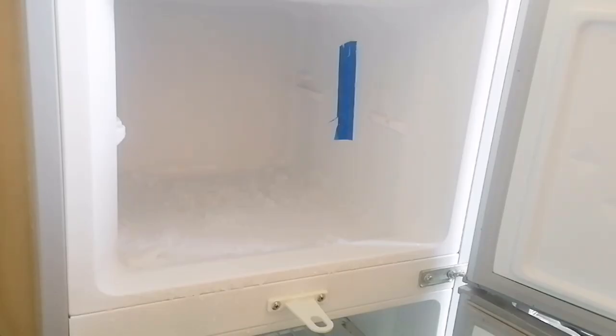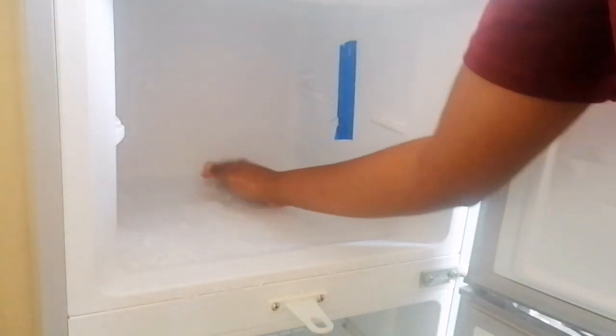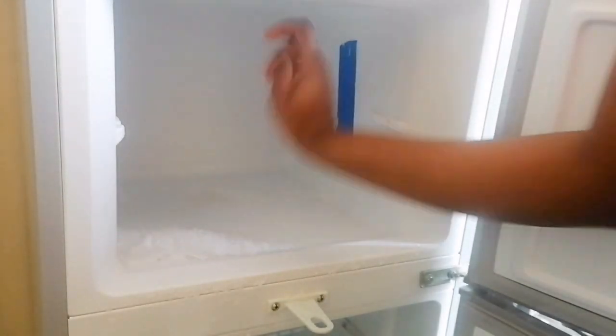Waiting for everything to calm down. I'm not sure what is happening - it's cold.